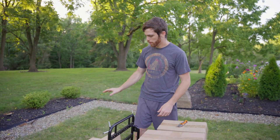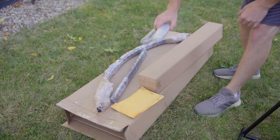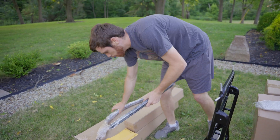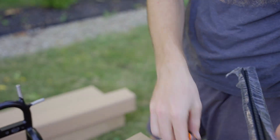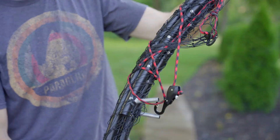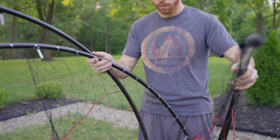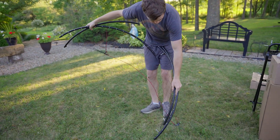Now that we've got our frame unpacked and put together, we can go ahead and move on to getting the whole hoop and net assembled. Obviously we have our hoop box here. We have our gooseneck bars — we can set those aside for now. We're just going to need our carbon fiber spars and our hoop, and we can go ahead and put the frame together. So now we can go ahead and get our net unwrapped here and unfold it. I just like to lay it out in the grass so we can get an idea of what's going on.